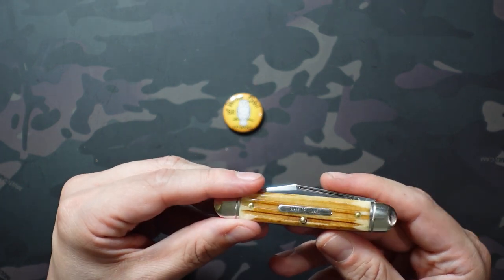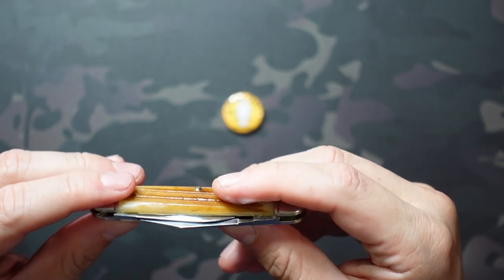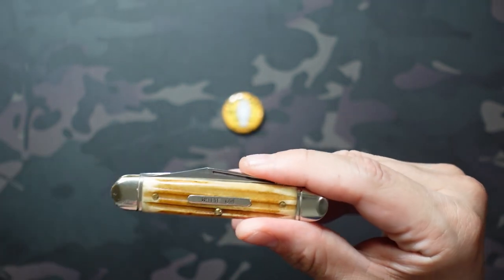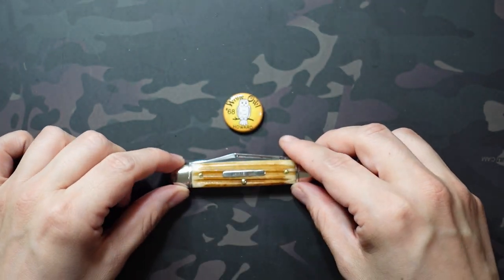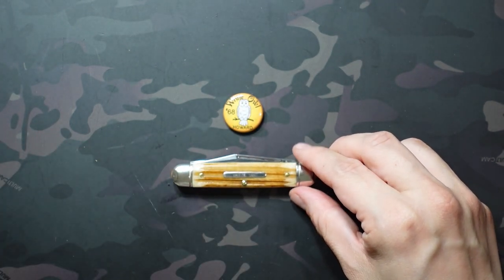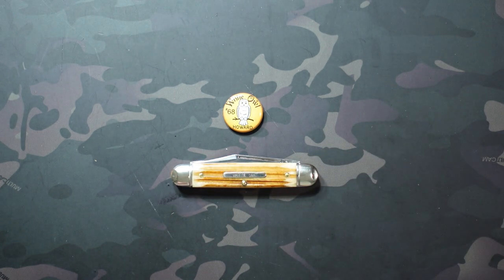Overall I think this is a pretty good feeling knife — my only two-bladed GEC so far, and I'm sure that'll be changing soon. I like the slimmer profile of this, and I will check out the pony jack if I get the opportunity at a decent price. That actually brings up something I wanted to discuss about how I came to own this one.